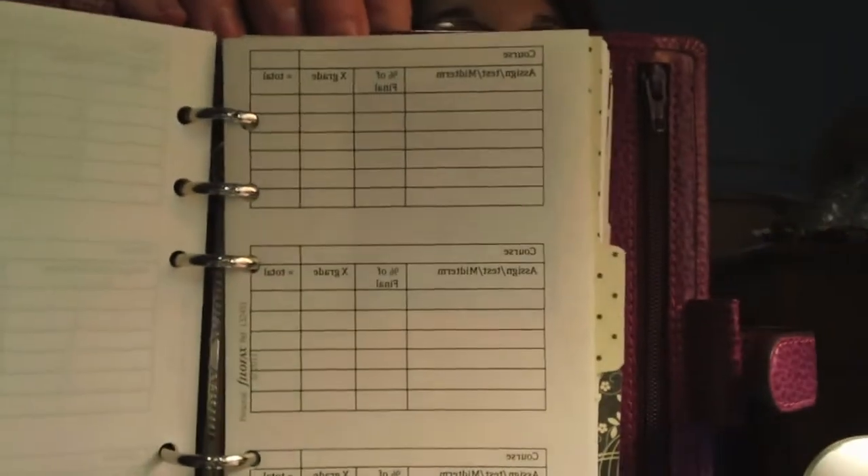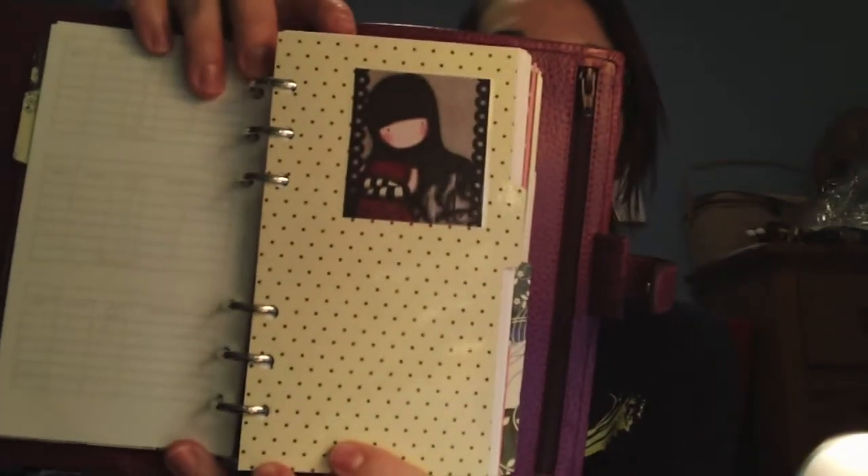It printed a little messed up. Actually it did print on the back — it printed backwards but didn't print on the back of the paper. I'm just going to rip that one out, that one's messed up. And then another page divider.